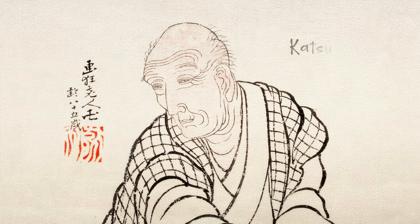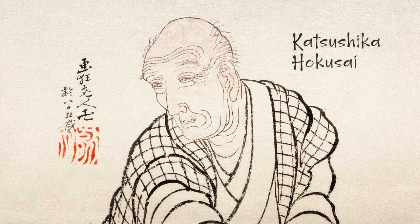It's a woodblock print designed by Katsushika Hokusai. He was in his 70s when he made it, but he had been developing the ideas for it all his life. The Great Wave is just one picture from his series 36 Views of Mount Fuji.